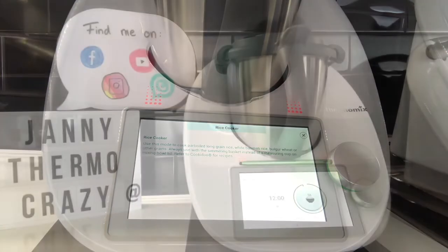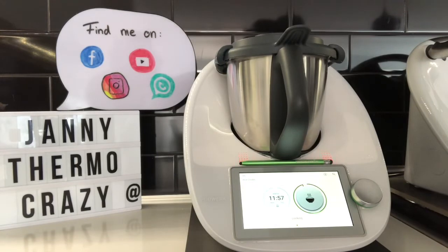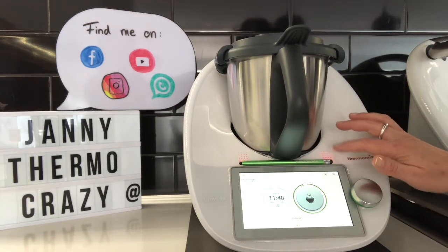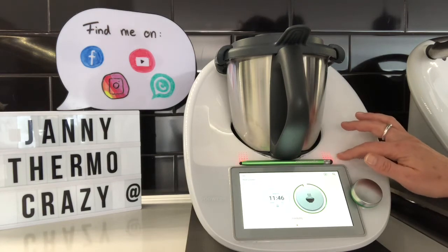The blades have stopped turning, which means the rice is now absorbing the water. It has heated up, and it will indicate this by showing red lights here.